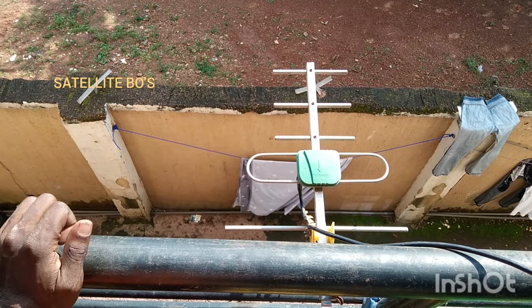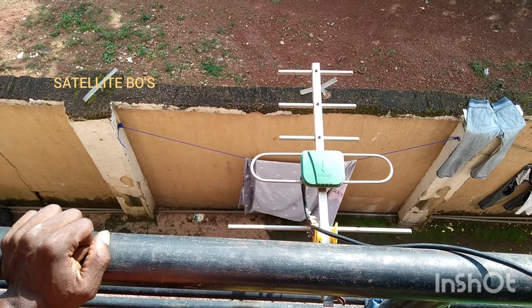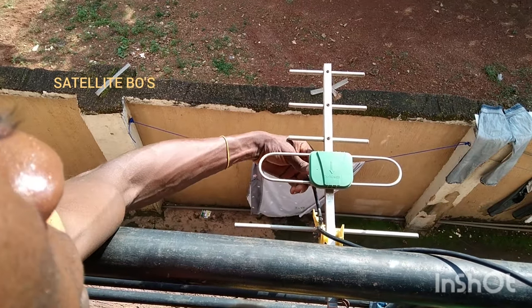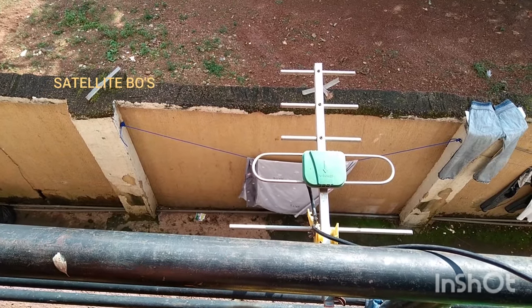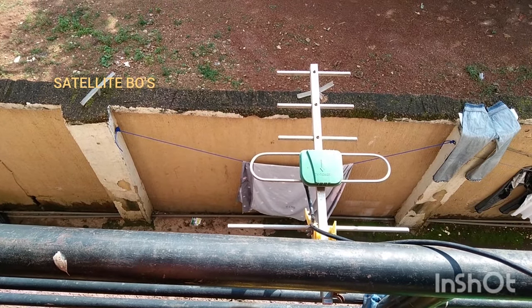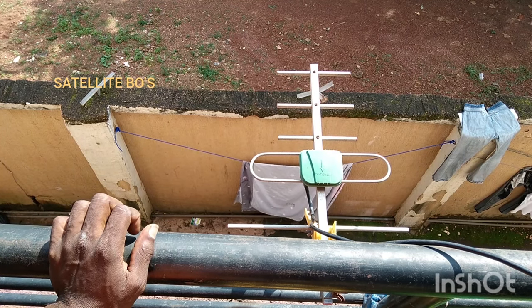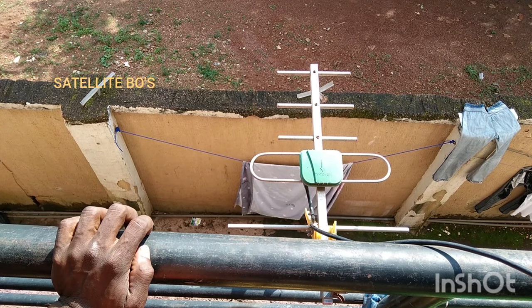This is my GoTV antenna. Check to see — the next thing to do is to check if the signal wire is properly fixed here at the antenna. Now the next thing you have to do is to gently move your GoTV antenna until you notice a signal.